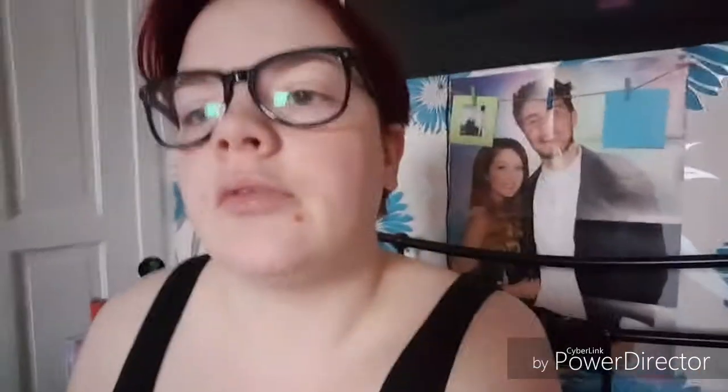Next thing is this Pedi Express and I think it is for your feet — so if you've got really rough feet like my stepdad does for example, it would get all the dry skin off and then you'd have nice soft feet, which would be good.